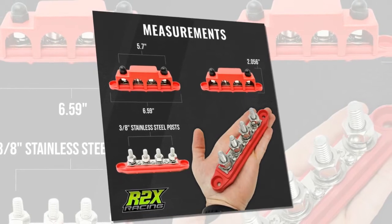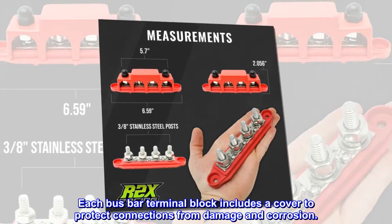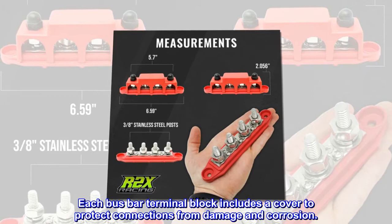Wire up to 4 accessories. Each busbar terminal block includes a cover to protect connections from damage and corrosion.